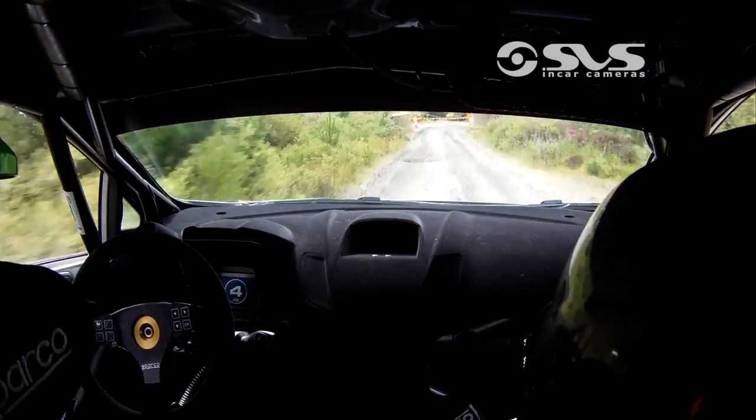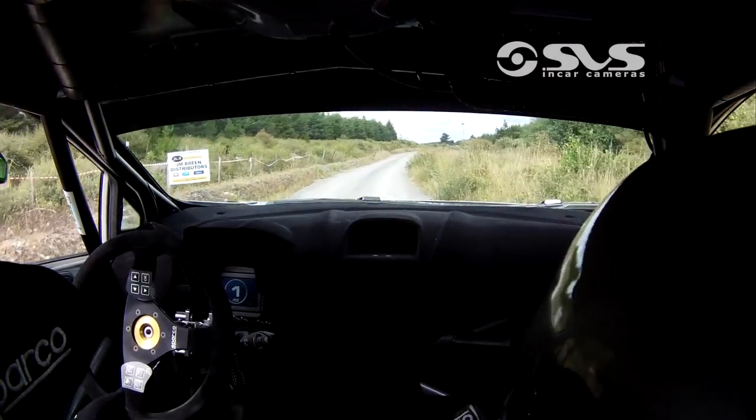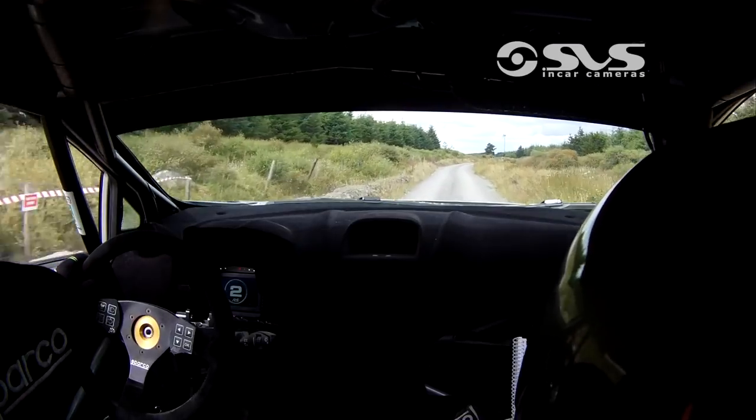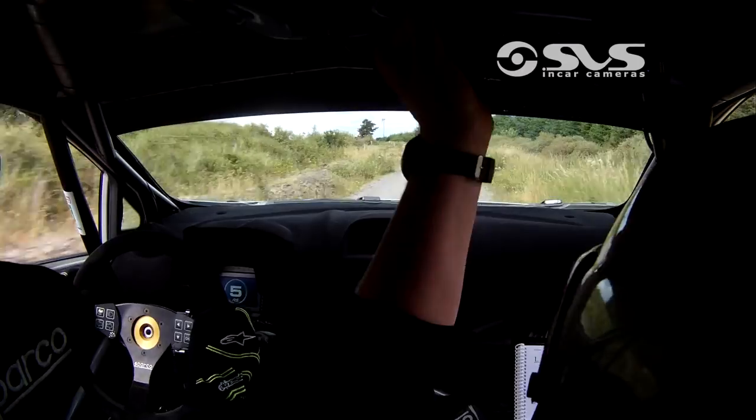Tarmac. 80, 5 right and 5 left. 60. Be brave for me. 200 over crest.